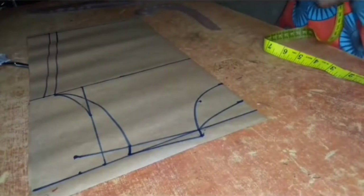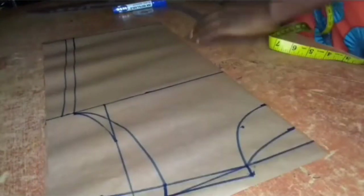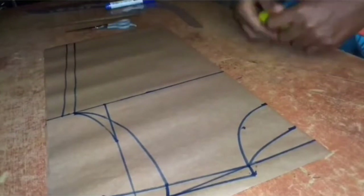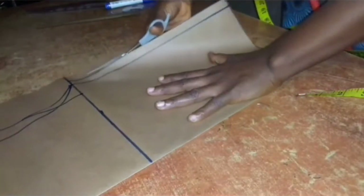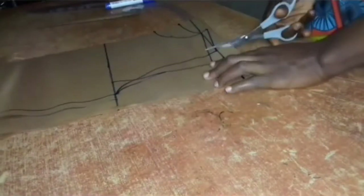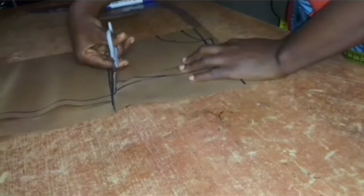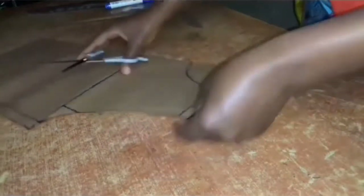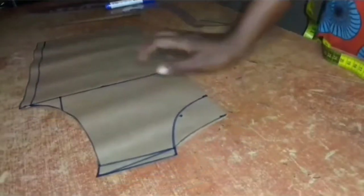Then I'll go ahead and cut out my pattern. I'll be cutting the new armhole and not the first armhole that I made. I'll be cutting the back neckline first, then I'll use this pattern to trace out and cut out my back piece before cutting the front piece.